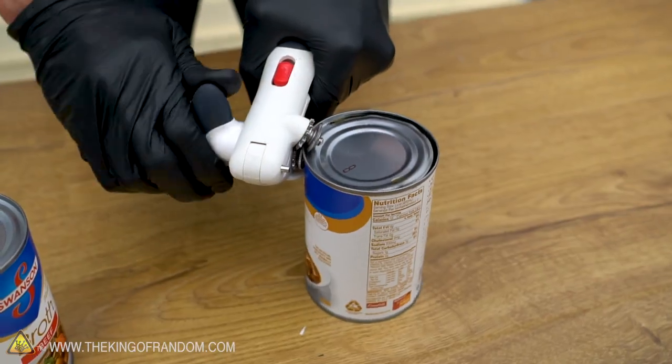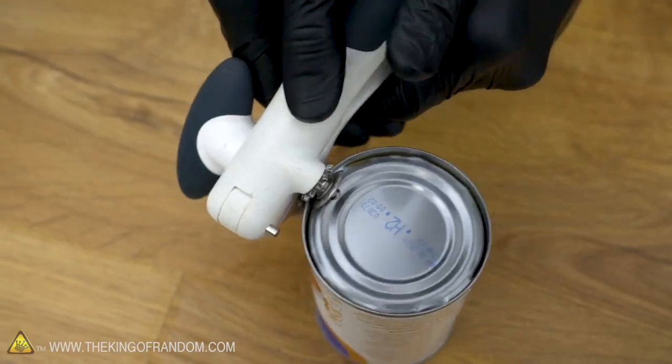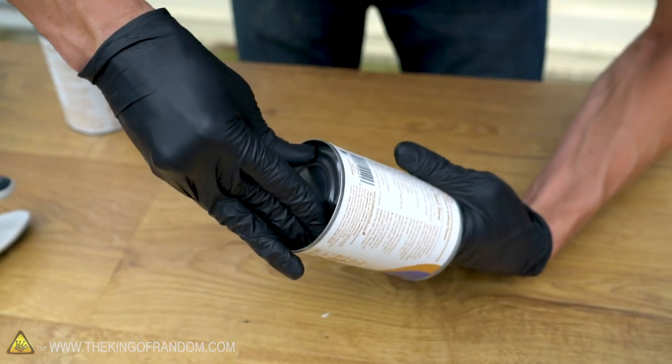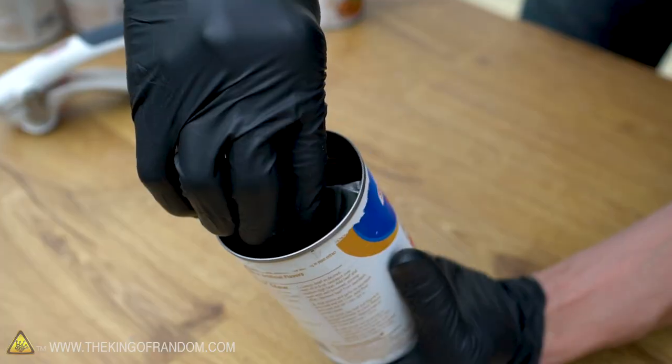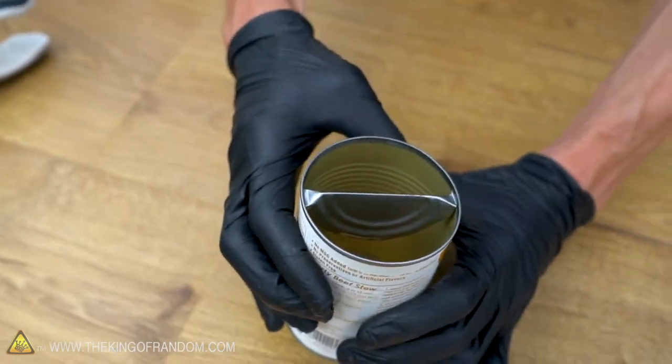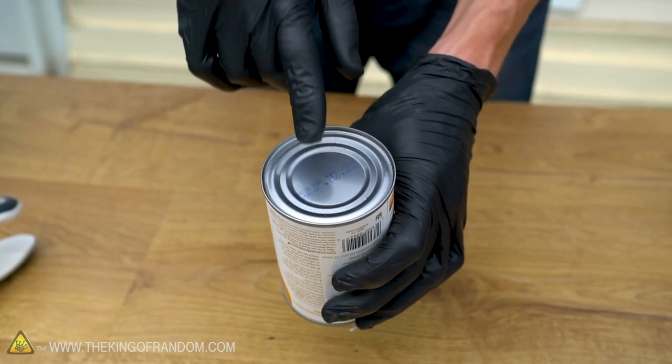For our last two cans, let's cut off the tops but not the bottoms. With one of these two cans we'll leave the bottom fully attached. With the other one, we want to do a special cutting job where we leave two connection points — one at the top and one at the bottom — then fold that bottom in on itself so it can act as a support that still lets a lot of air through. With the last can, we'll leave the bottom attached but drill a small hole into it.